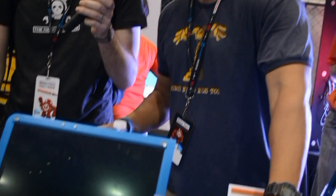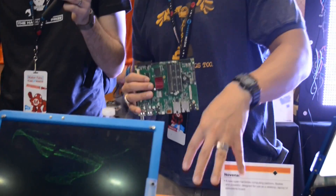Hi, I'm here with Bunny of Kosagyi with his Novena Open Hardware Laptop. Tell us a little bit about it. So this here is a laptop that we designed ourselves. It's all open hardware, from the motherboard, to the case, to all the peripherals.